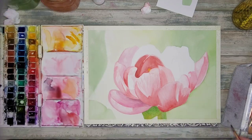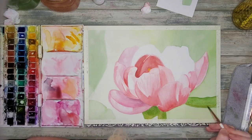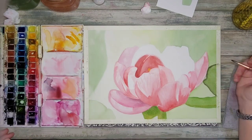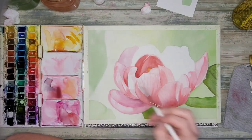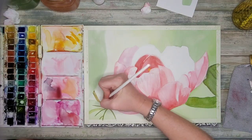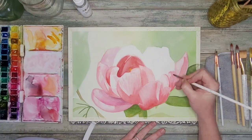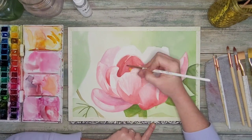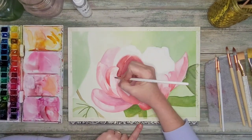Now I've moved on to the stem and the leaves. At this point I wasn't quite sure where I wanted to go with the leaves — I wanted them to be a little more abstract, pushed into the background, rather than giving them a lot of detail. So I just started with an initial wash on many of them, and then as my flower dried I moved back in to work on some of these petals again, trying to add some more darkness to that center.